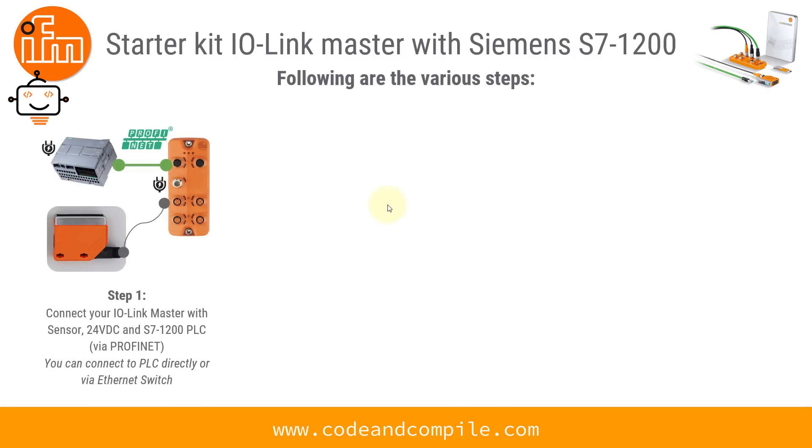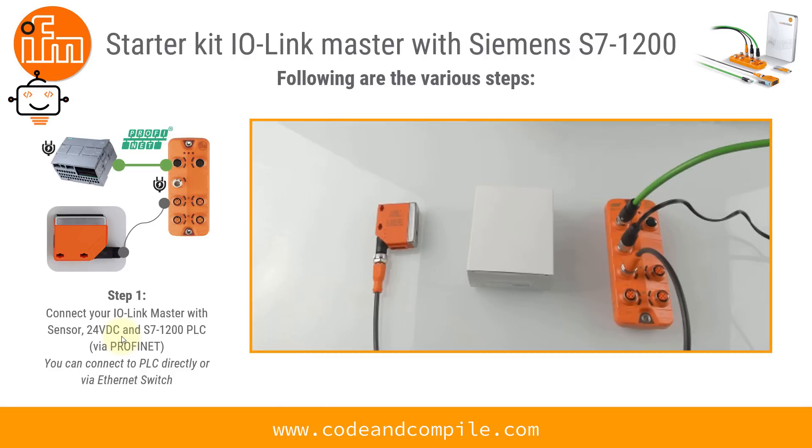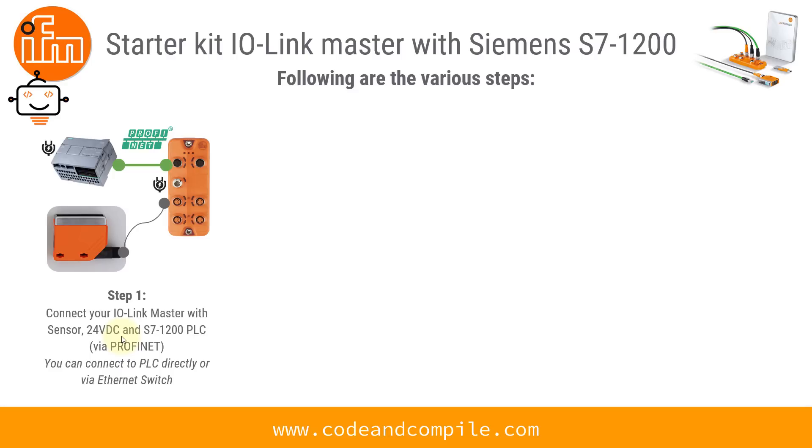The first step is you have to connect your IO-Link Master with the sensor, power supply, and the PLC. If you have seen my first video, you might have an idea how to link all these together. On the table we have this IO-Link Master connected via Profinet to an Ethernet switch, a power supply, and a sensor already connected.